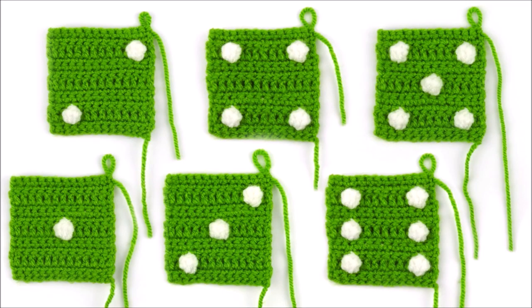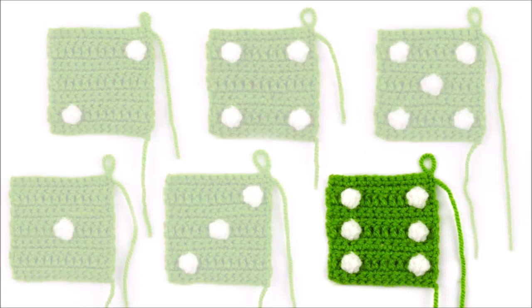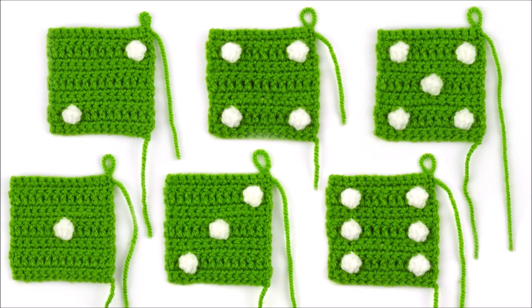Alright, so let's make a dice. Since all the sides are pretty much the same, I think the best way to show you this is to show you the face that has six dots, since that has the most. As we get to the center, I will explain how to make the center dot as well for the five, three, and one faces. Then you will know how to make all different configurations, and we won't have to go through all six, since that would make this video very long.